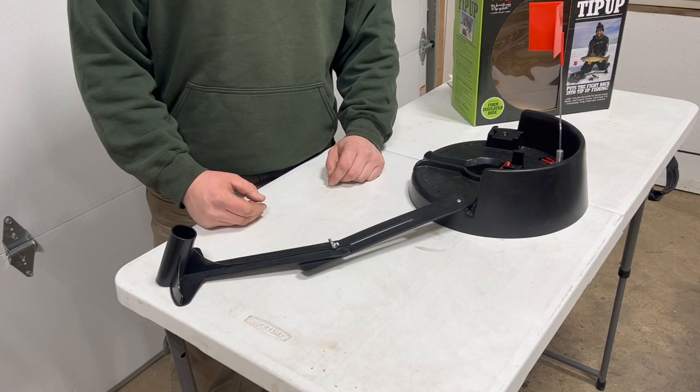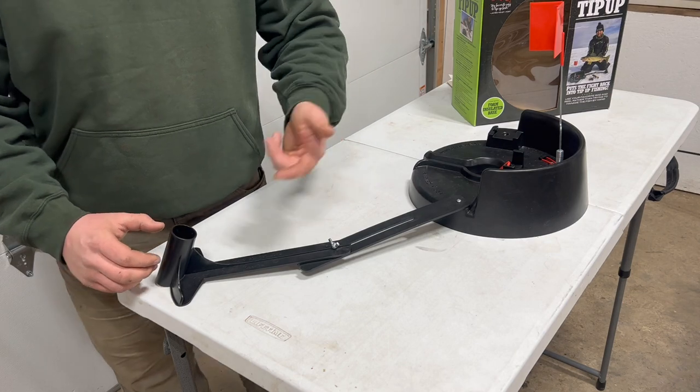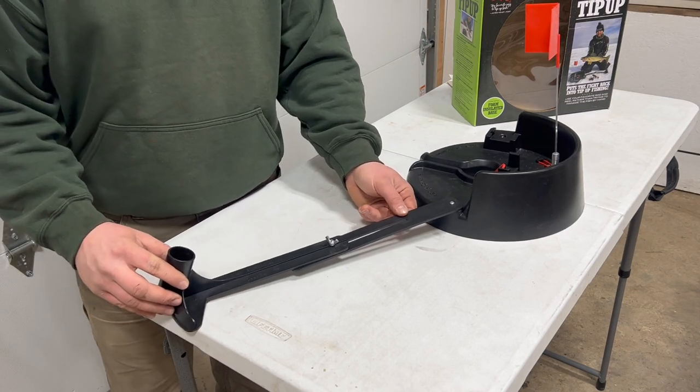You'll notice off to the side here we have a fully adjustable extension arm to accommodate any ice rod you have up to 46 inches in length.